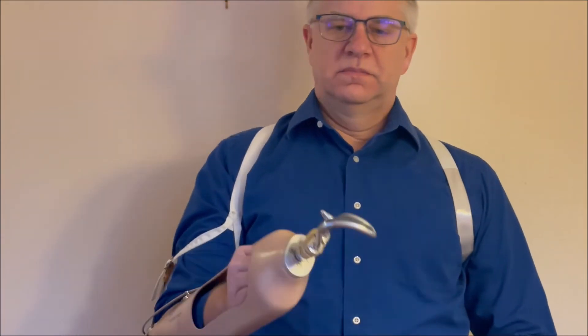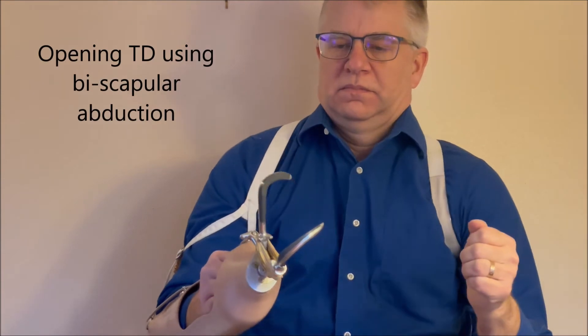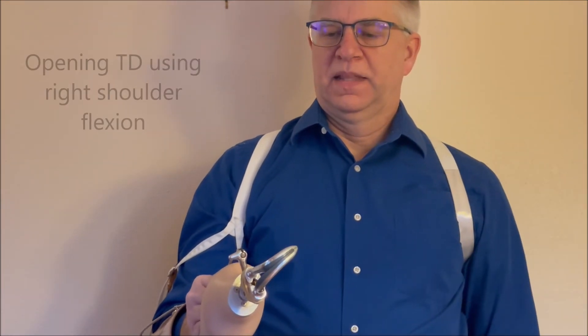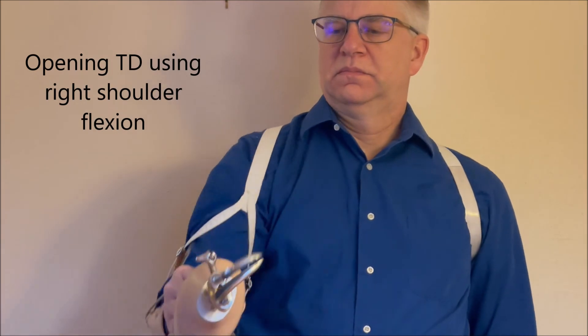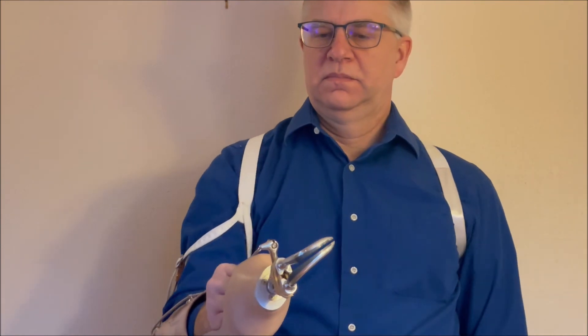This is an active open terminal device. You can rotate it to grab whatever you need to, and to open it, you can use biscapular abduction, or you can open it using right shoulder flexion. The rubber bands on the terminal device close it automatically.